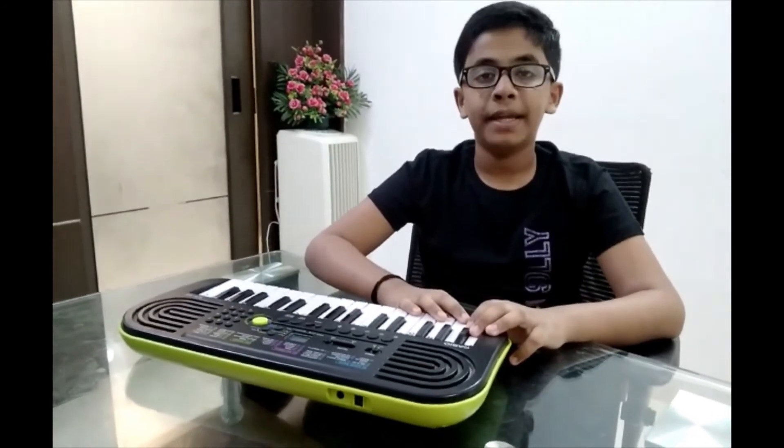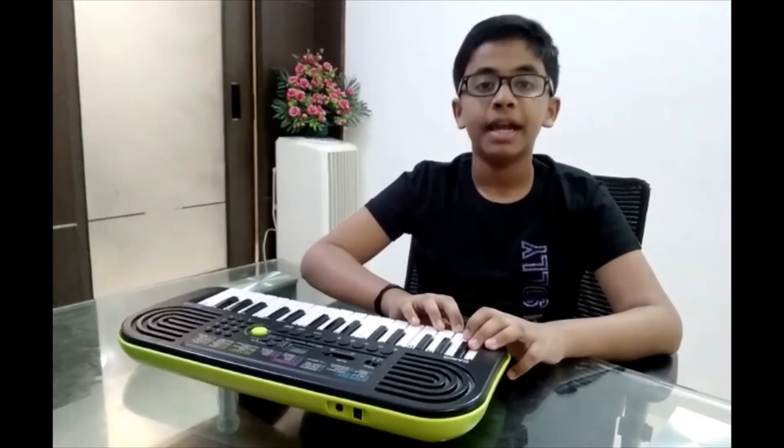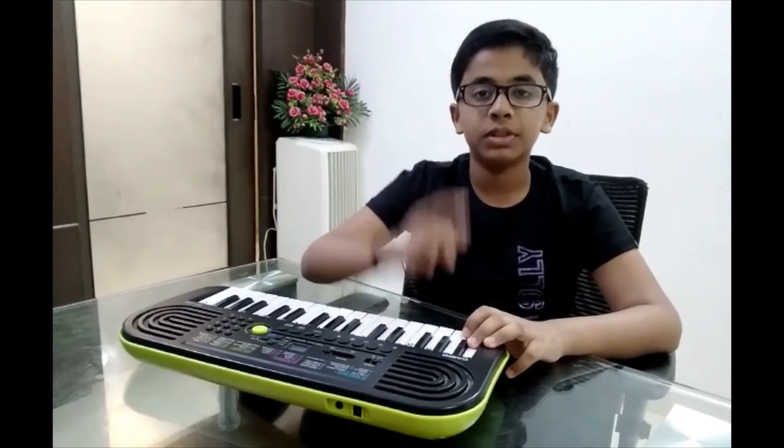Thank you. If you like the video, please like, share and subscribe. PBBros signing out.